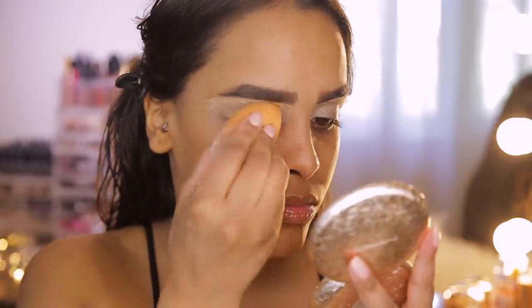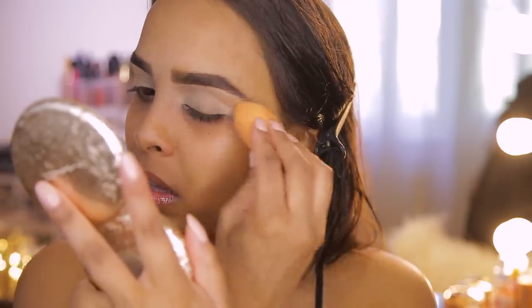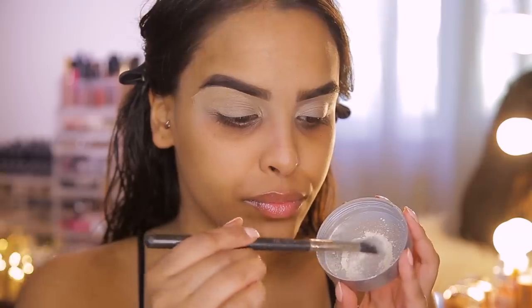Once I've done that, I'm taking my damp beauty blender and blending it out. Then I'm going to set these eyelids in place with a little bit of my Cover Effect loose powder.